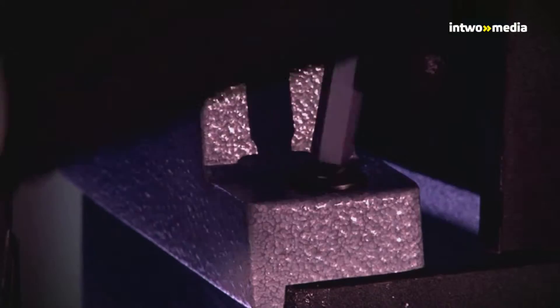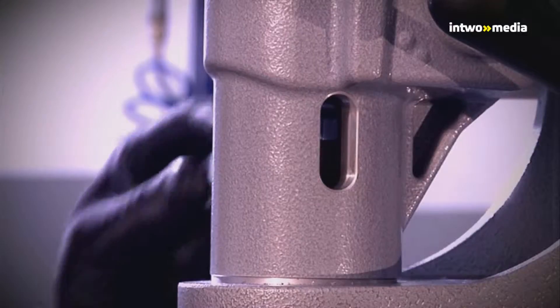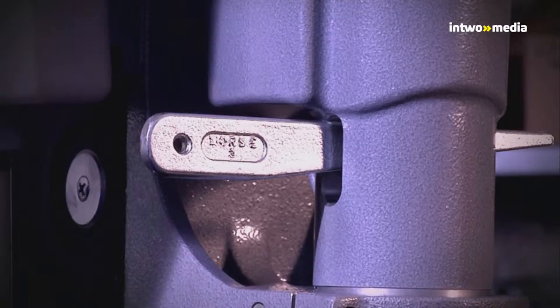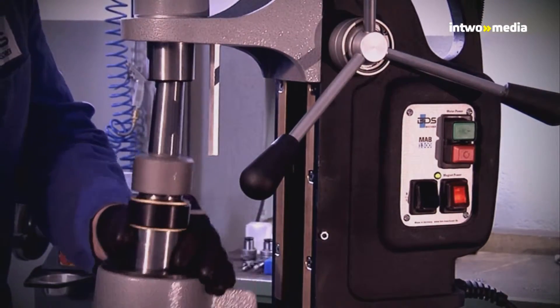We will show you how to insert twist drills, countersinks and taps. Since we have to use tools and tool holders with Morse taper, we have to remove the steady first. For doing so, loosen both clamping screws. Then, using a drift key, you drive the spindle out and remove the entire block.